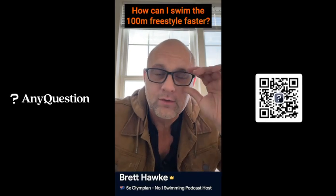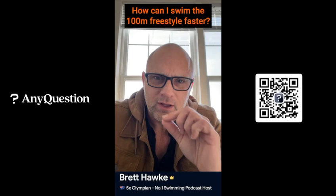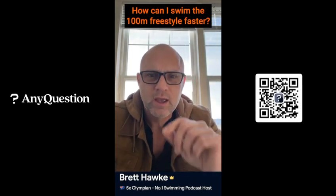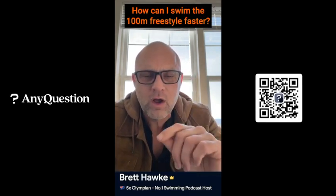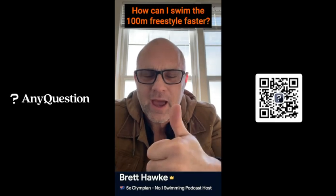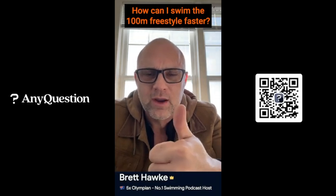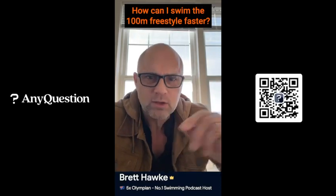I do the same thing for the 100 freestyle. What are the expectations and requirements of this race? What do I need in order to perform well in the 100 freestyle specifically? How do I improve in just this one race? The physical requirements: I've got to have a great start, a great reaction, entry, breakout, and underwaters. These things are important — so they go on your list.